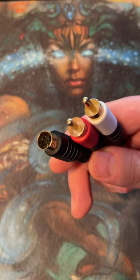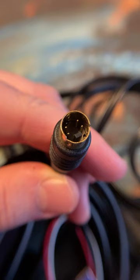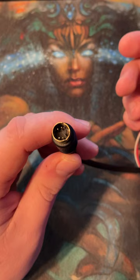Next on our list is the S-Video cable. It will be a big improvement over composite video since it carries video through two different signals.